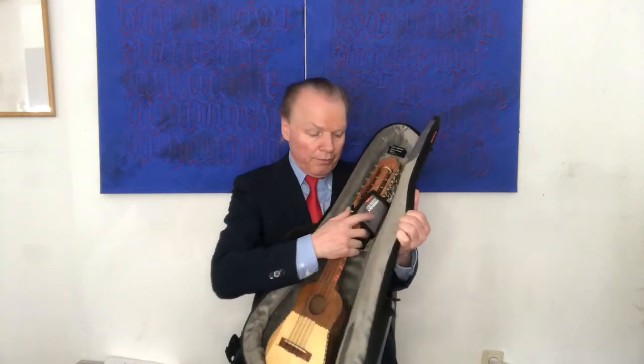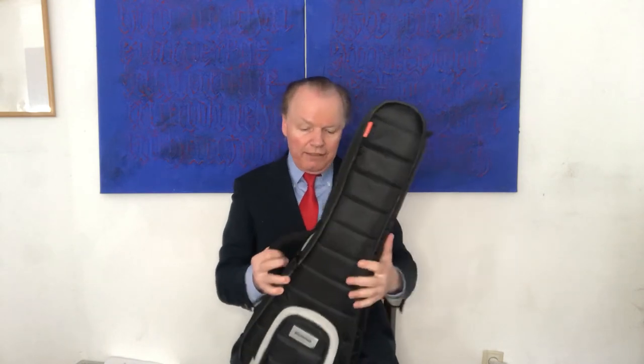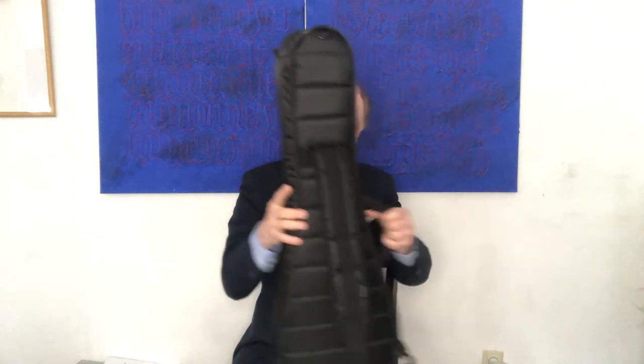This one — the tenor ukulele — is also the perfect size for a charango. A mandolin doesn't fit into this case. This is the only bad news. This one has only one strap. You can choose if you want to put it on the left or right shoulder. This is the Mono case for tenor ukulele and also for a charango.